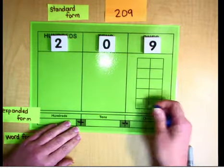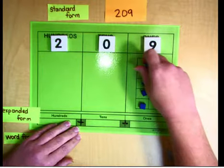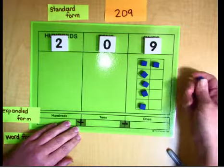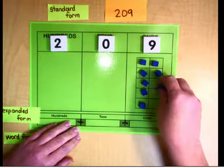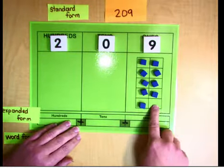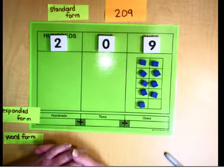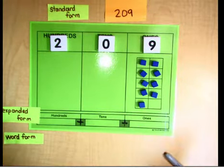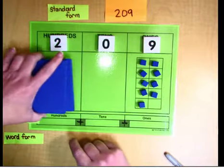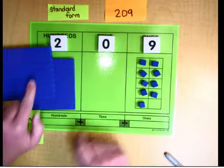Now I'm going to build it with base 10 blocks. There's a nine in the ones place, so we're going to need nine ones — we'll almost fill up the ten frame. Just one little empty block; one more would make ten. How many ten-sticks do we need? Nothing — we just leave it empty. And for the hundreds place we have a two, so we need 2 hundreds boards. This is our number 209.